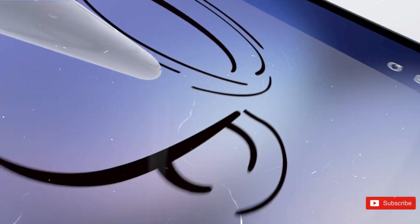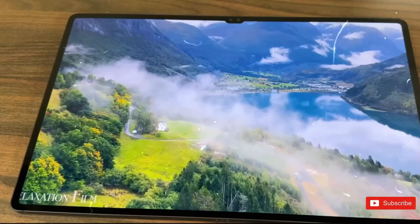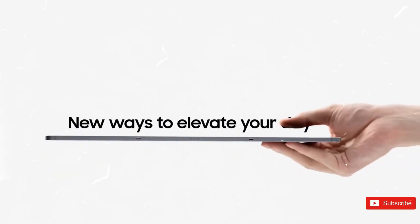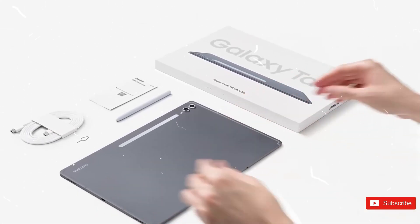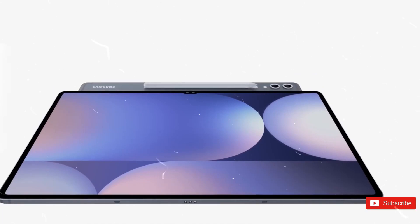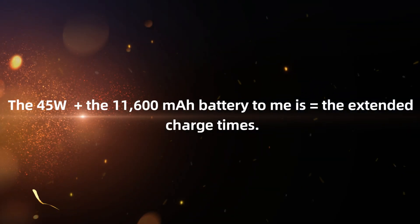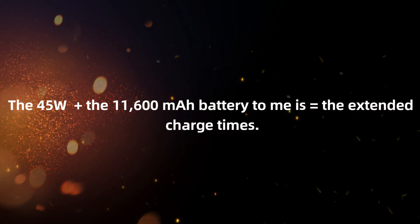Based on what we've seen, it took the Tab IST10 Ultra around 2 hours and 20 minutes to charge all the way up. The new model might not be substantially faster, unless Samsung has secretly changed the charging curve by keeping the wattage greater for longer. So the 45W plus the 11600mAh battery equals extended charge times.